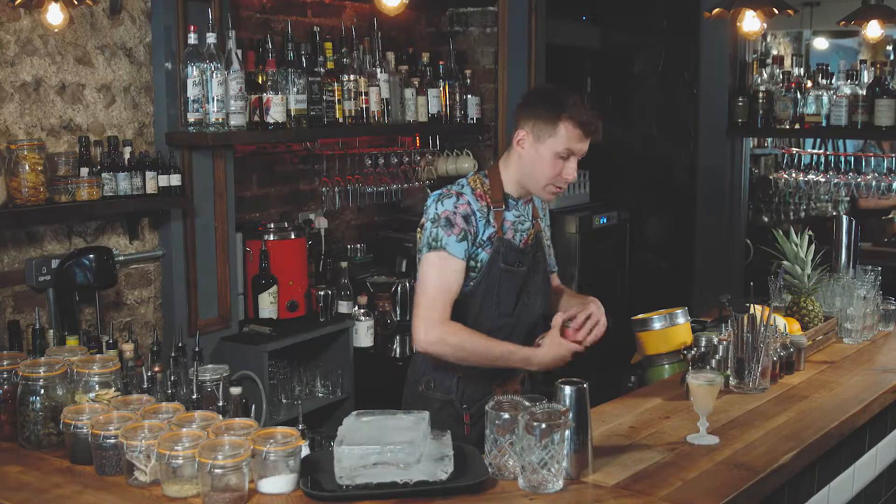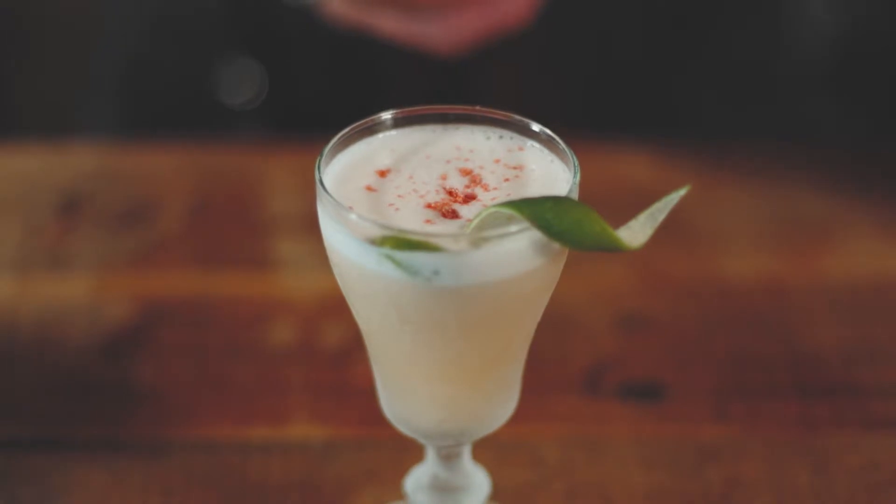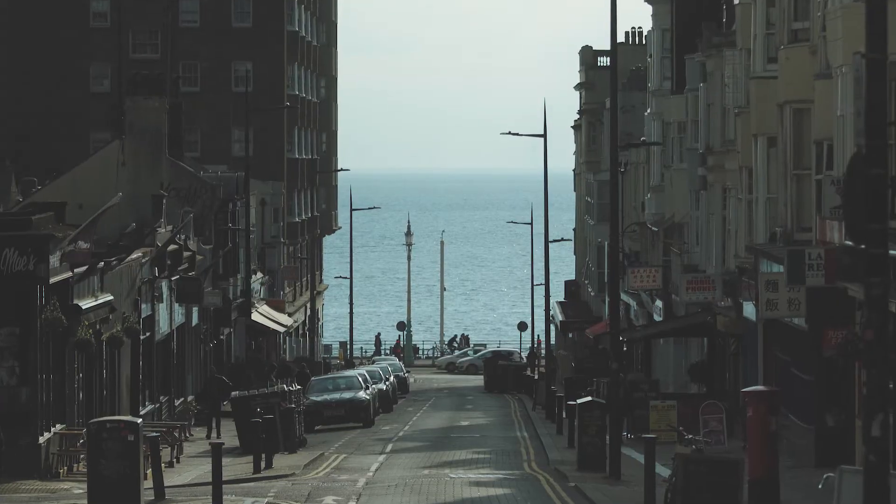Then we're going to garnish it by expressing the lime zest from the lime we used, and then some dehydrated strawberry powder. And there it is — the Gung Ho Strawberry Daiquiri. Come check it out at Gung Ho Bar on Preston Street, or their new cocktail course here in Brighton.